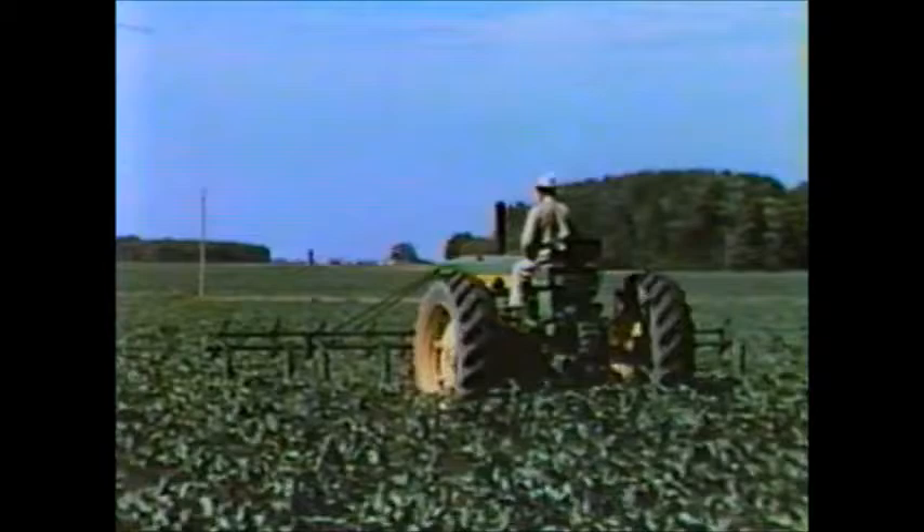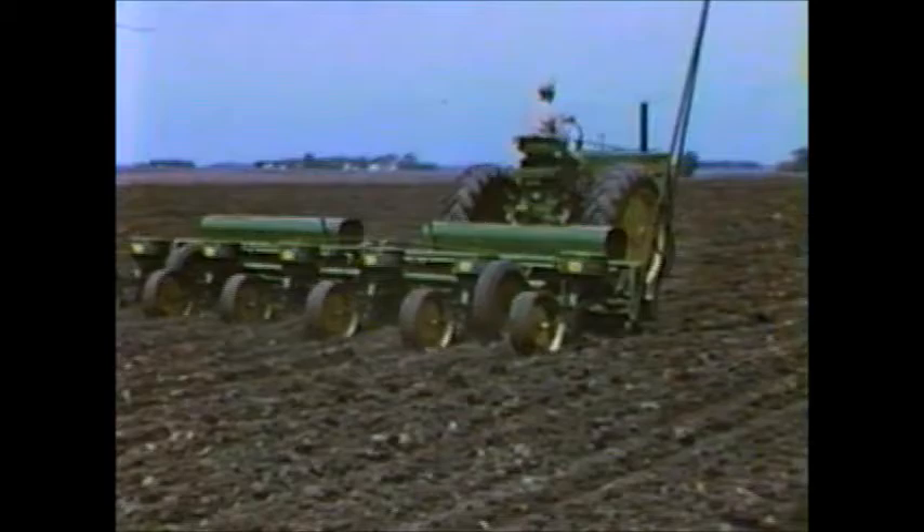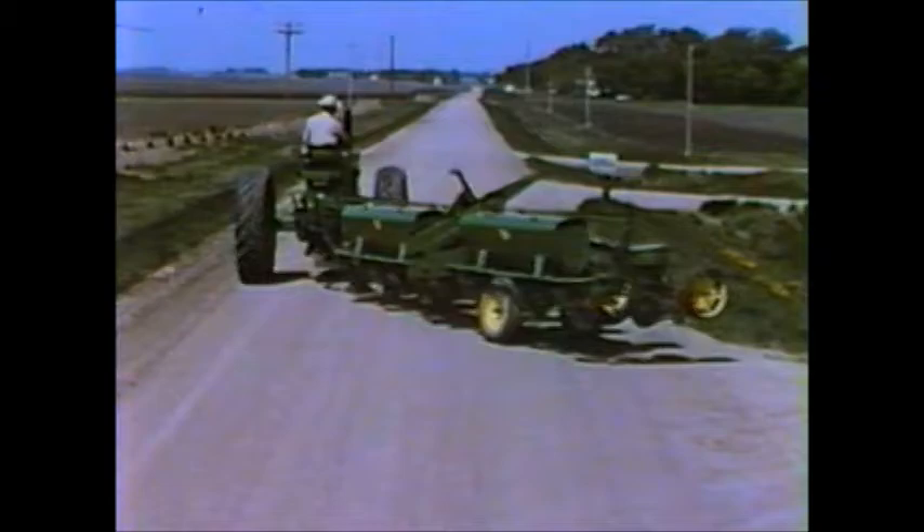We're mighty proud to present this new 694 Six-Row Corn and Soybean Planter. It's an implement that's tailor-made for today's bigger and more powerful tractors. Transporting is a simple matter. Trailed end-wise, the planter goes through narrow gates and is easily transported on the narrowest country roads.